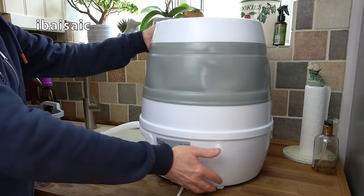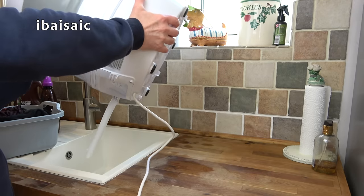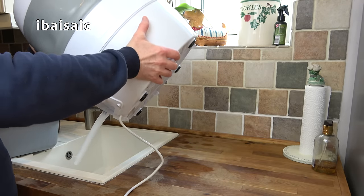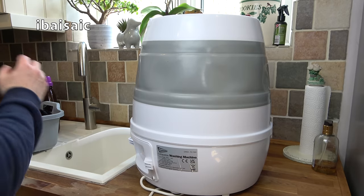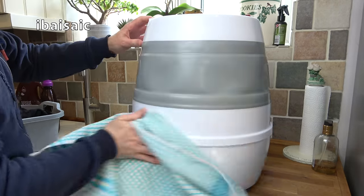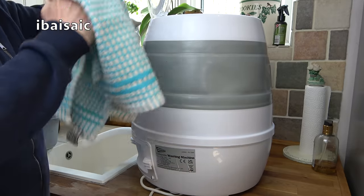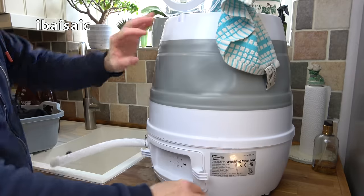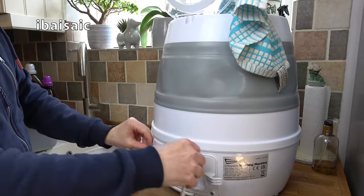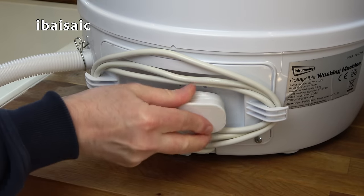When the washing machine is emptied it's a good idea to tip it up slightly — there's always a little bit of residue water left in the tub. Before storing it away, unplug it and wipe around the outside with a towel because you will get drips of water on it. It's also a good idea to wipe around the inside of the wash tub. Once everything is dry you can store the cable on the provided cable hooks, and the plug just fits into the recess provided.